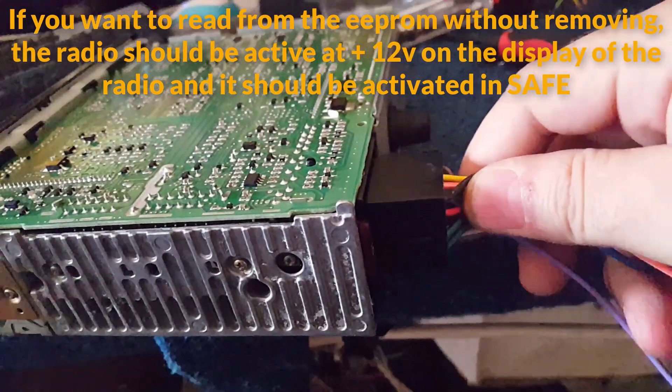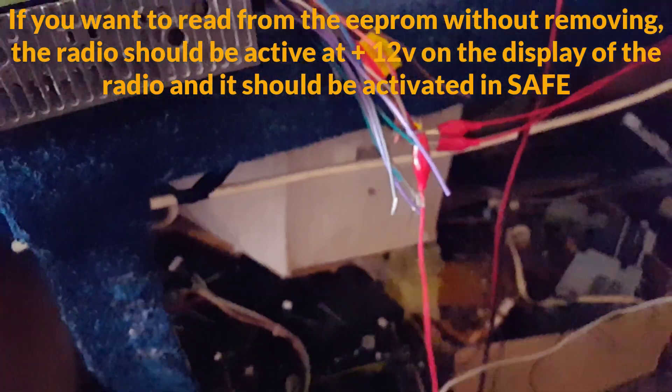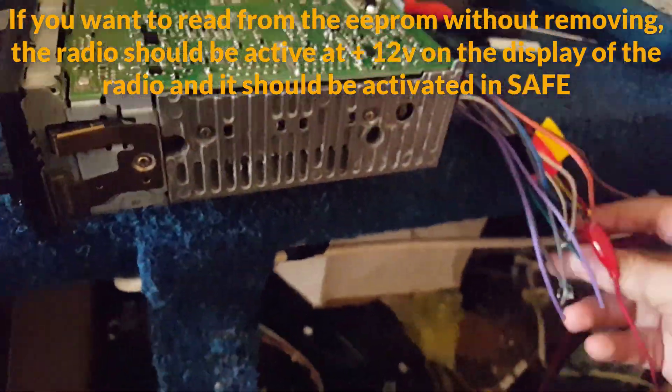If you want to read from the EEPROM without removing it, the radio should be active — plus 12V on the display of the radio — and it should be activated and safe.